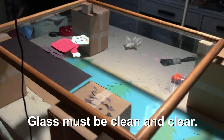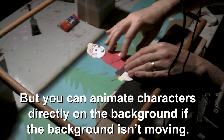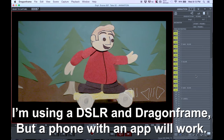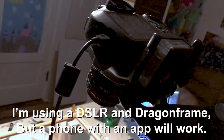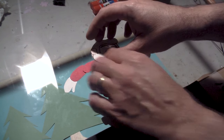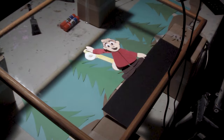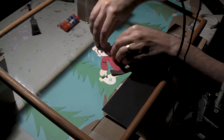For my setup, I'm positioning picture-framed glass several inches above the background so both the character and the background can be animated separately without one moving the other. The tough part is avoiding shadows on the background, so take your time setting this up to get it right. The animation is done just like it's done with stop-motion puppets — let the characters hold their position long enough to read their emotion and intention, then move them frame by frame following the principles of anticipation, ease in and out, and follow-through.